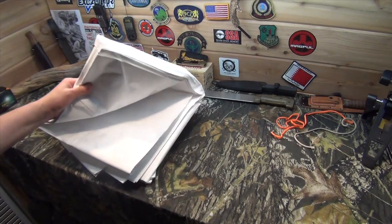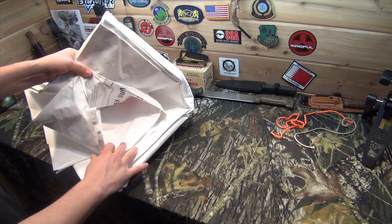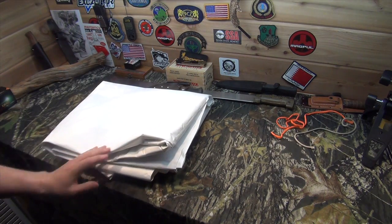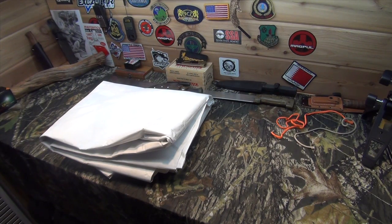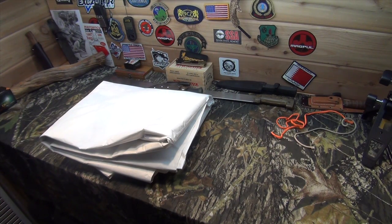What this is, is a big piece of Tyvek house wrap. I got it off of Craigslist — it's nine feet wide and 20 feet long. I'm going to trim some of that down to be the right size for a shelter piece, and then the remaining part I'm going to use for a DIY bivvy.